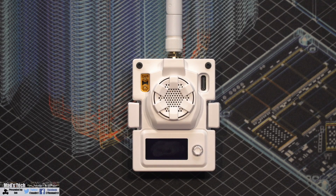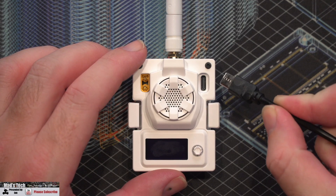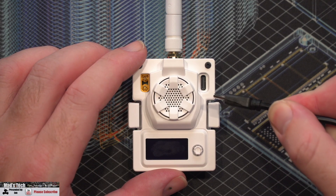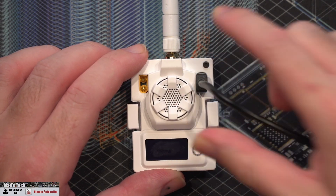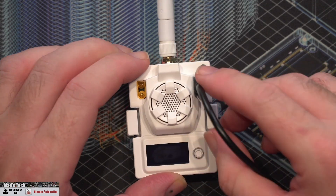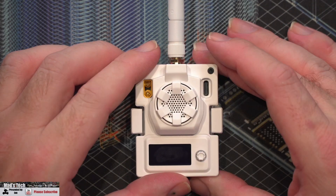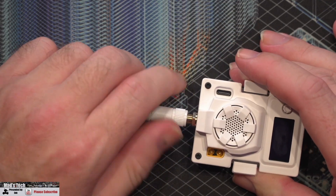Something to mention on the USB-C port is that it is sunk down into the plastic slightly and some USB-C cables won't go in without modification. I did have to shave mine down with a knife to get enough plastic off to allow it to actually go into the connector, but once I'd done that it went in no problem at all.